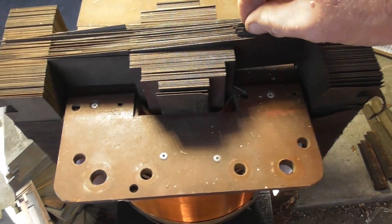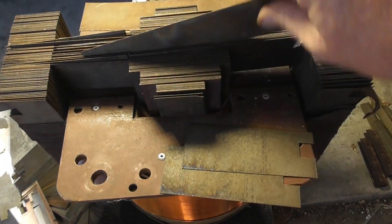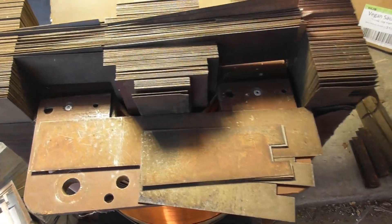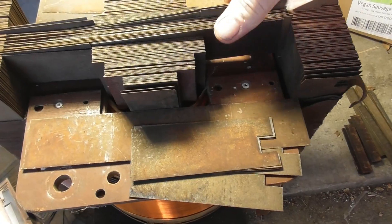The reason transformers have laminations is just to reduce eddy currents. So this is a magnetic field — the flux is 50 or 60 times a second. I have these different layers of steel.